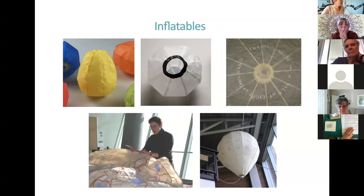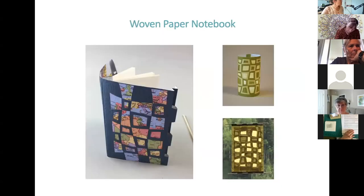Inflatables. These are fascinating to me because you can work on the panels while they're flat and then put them together, inflate them with air, and they become dimensional. They're constructed in a surprising way — it's not tricky, it's done flat, really, and then the inflation makes them become dimensional. And then we'll do a little bit of paper weaving, creating this woven paper notebook, but the same structure — just without pages bound in — can be transformed into a lantern or a window or wall hanging.